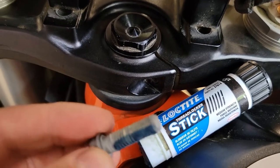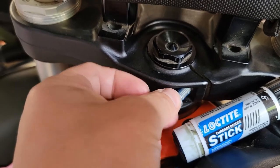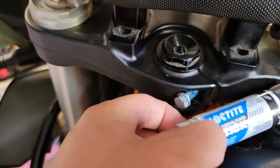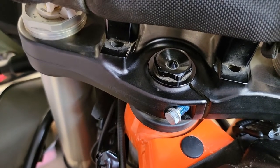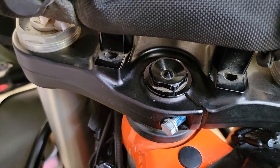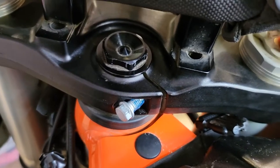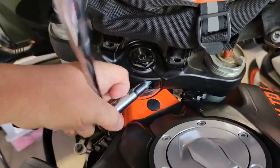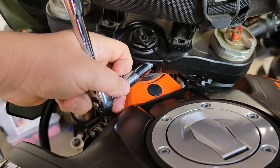Just to be clear: I snugged this up an eighth of a turn and I'm putting blue Loctite on this bolt. I like the crayon-type Loctite better than liquid because it doesn't go all over — you just rub it on the threads and wipe it around. Then we put this back in and will torque it to spec.